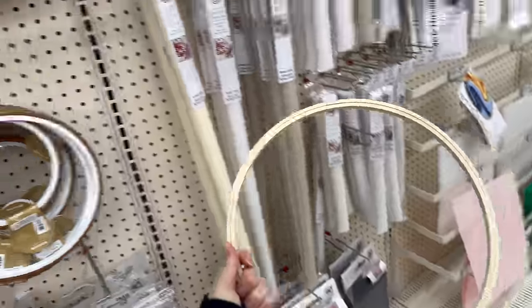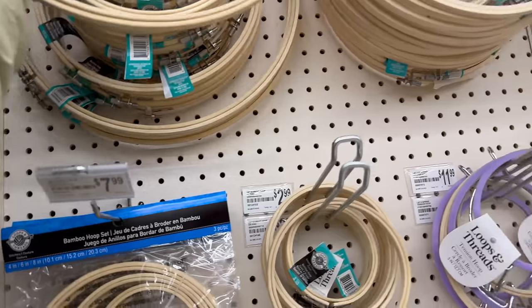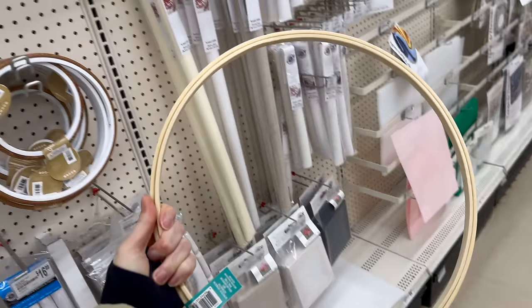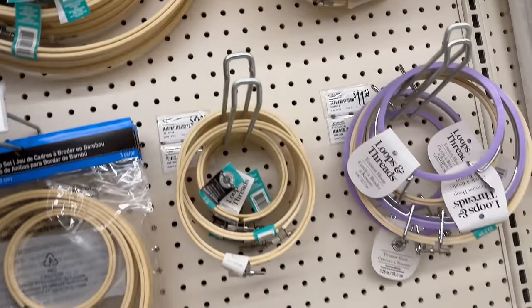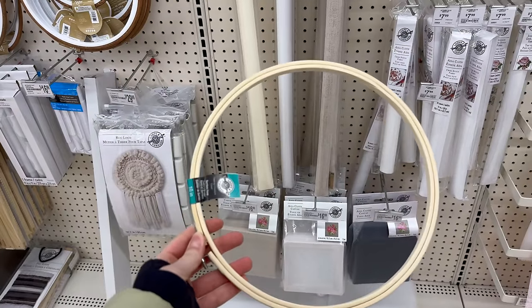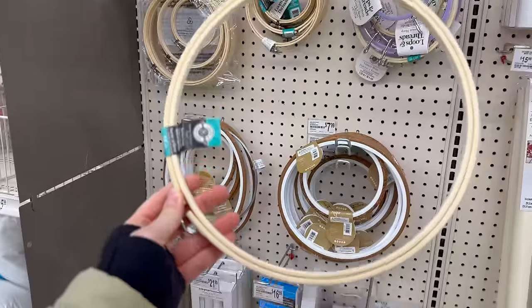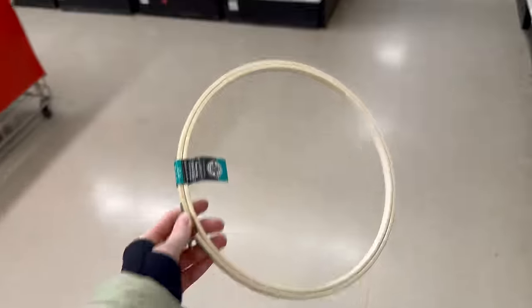I'm looking for an embroidery loop — this is a 14 inch, I don't think I need that big of one. I feel like a 12 inch... okay I decided I want the 10 inch. I can focus on one shoe at a time and it's not too big. I'll go with this one.